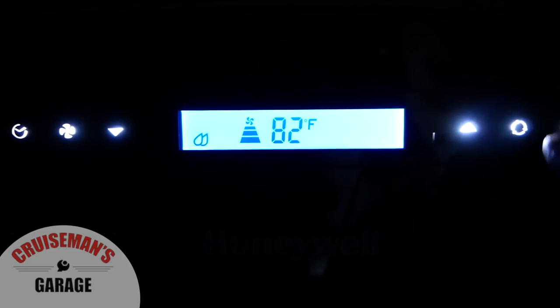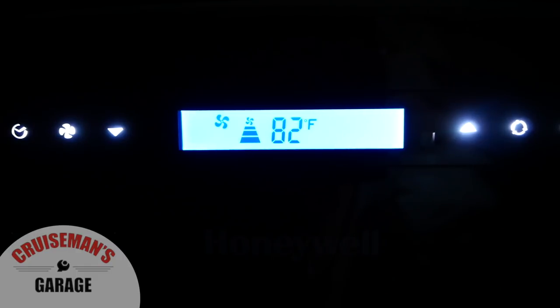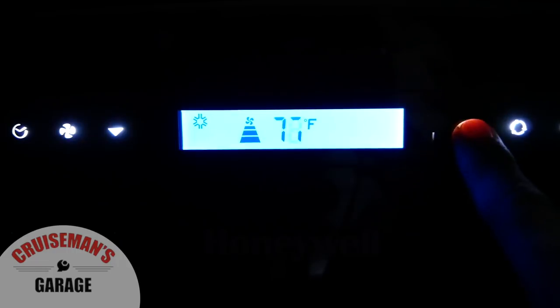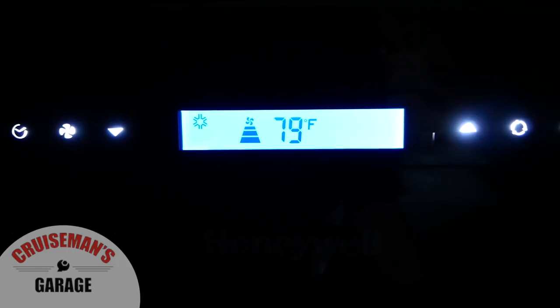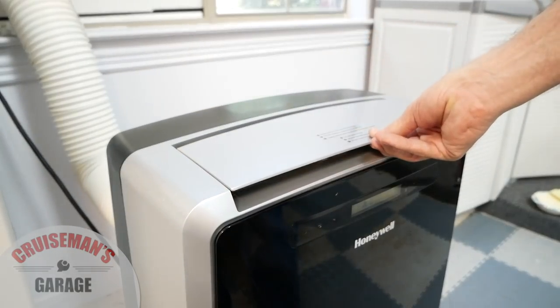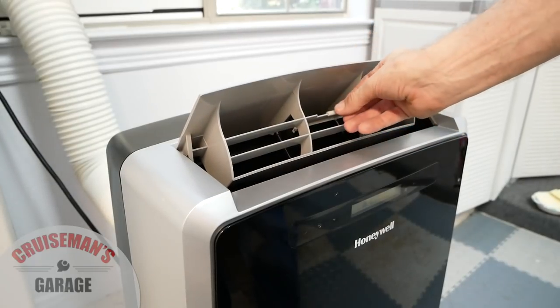This unit is 14,000 BTUs. It's pretty quiet and it's got a lot of different modes. You can use it just as a fan, as an air conditioner, strictly as a dehumidifier, or it even has some heating capabilities for the wintertime. One thing that's nice is it's very easy to unhook it from the window and roll it up for storage. It's got a nice electronic control panel on the front that shows the current temperature in the room, and you can adjust the target temperature up or down very easily. It also has a nice adjustable vent — you can raise or lower it and set it a little bit to the left or right.